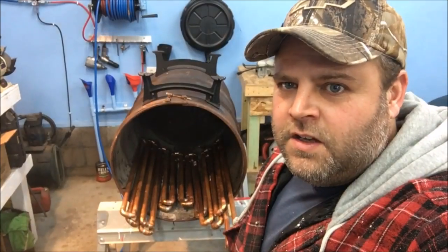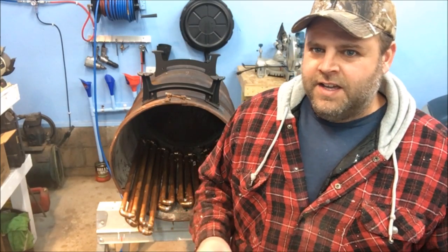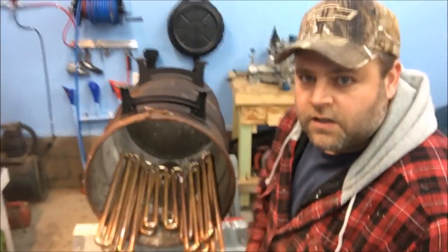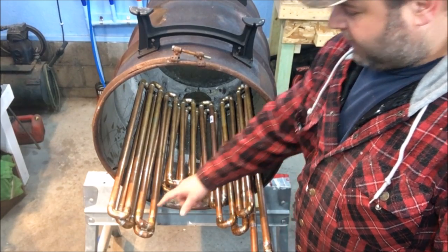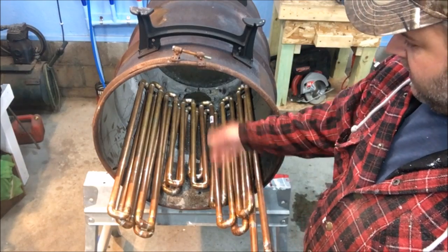Thanks for sticking around. I've already started the heat exchanger process. The reason I didn't show the soldering is because this is honestly the first time I've soldered copper pipes together — it was a learning curve. So I didn't really want to put that on camera. What I have is a bunch of straight three-quarter inch copper pipe and a ton of three-quarter inch 90s and street 90s, just soldering them all together going back and forth.